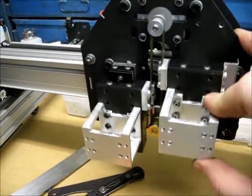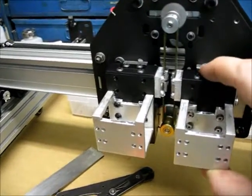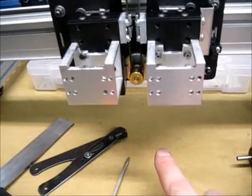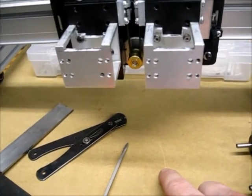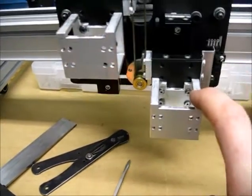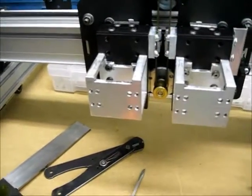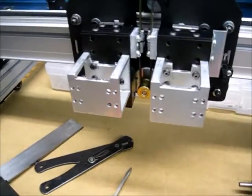Here's the Z-axis. The Z-axis is set up such that when it's in this neutral position, from the tip of the nozzle to the bed will be about 35 millimeters, and there's 30 millimeters of travel in the down direction, which also gives you 30 millimeters of travel in the up direction, which isn't all that useful.